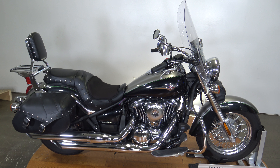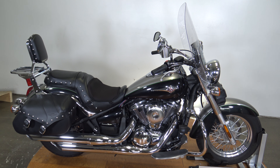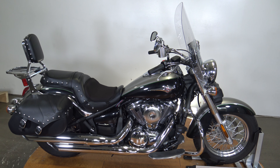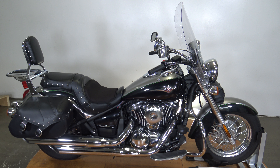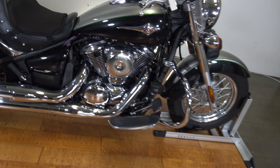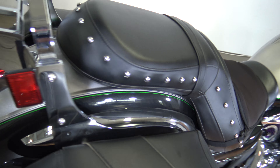What's up everybody, it's Ben with SRKCycles.com. Today I've got a 2016 Kawasaki Vulcan 900. Just got this bike in and we're going to do a quick walk around so you guys can see exactly what you're looking at when it comes to this bike. We're going to start here in the back.